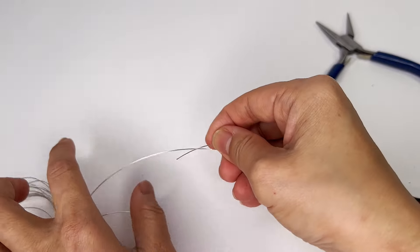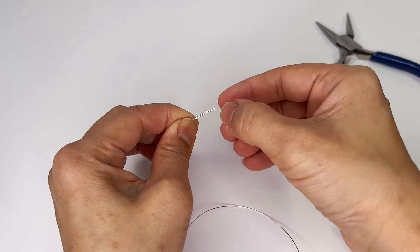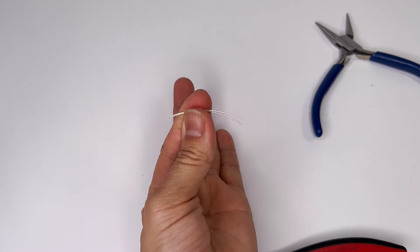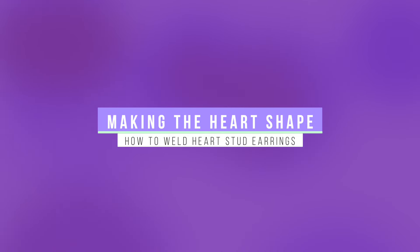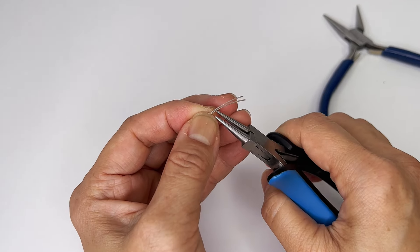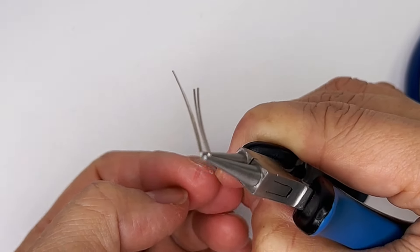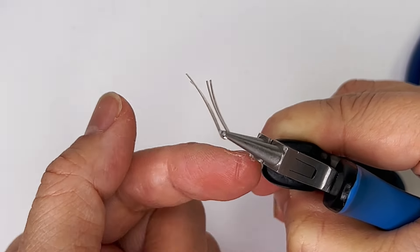If you are doing a pair, I find it's always easiest to cut them at the same time. The first order of business is taking it and bending it like this. I've got the pair, and I like to do this part — use a marker to mark both.